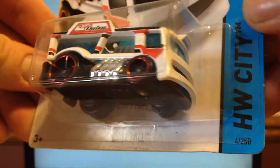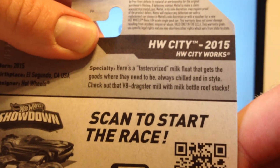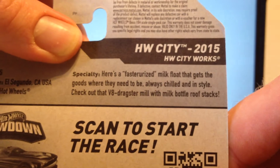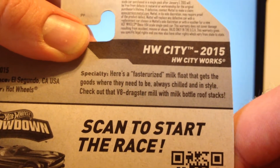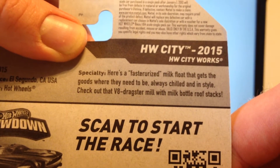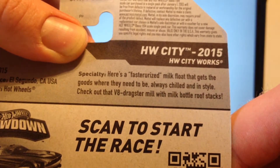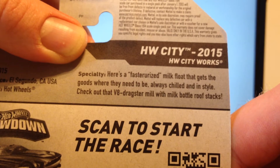Here it is. It is number 4. It was first seen in H cases. It's in the Hot Wheels City, Hot Wheels City Works. Here's a fasturized milk float that gets the goods where they need to be — always chilled and in style. Check out that V8 Drakester Mill with milk bottle roof stacks. Let's check out those milk bottle roof stacks.